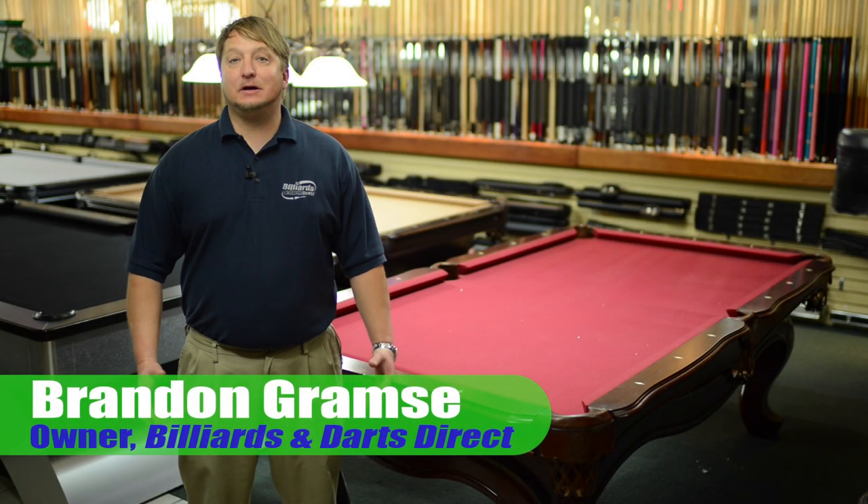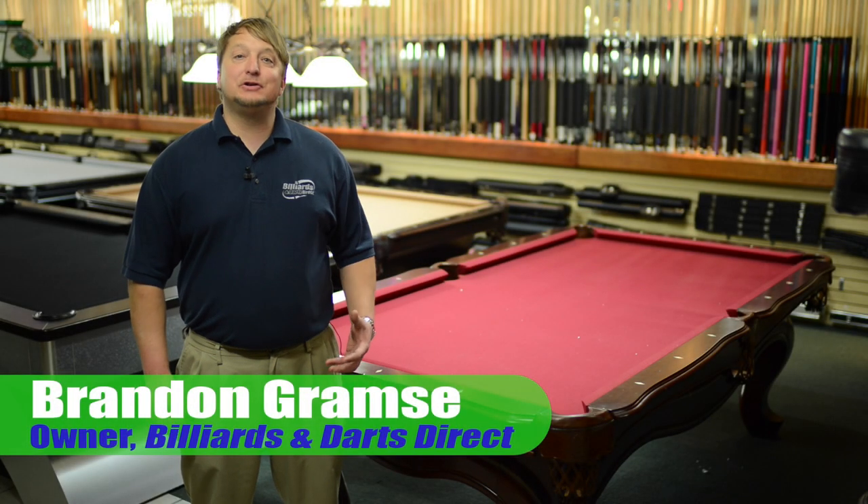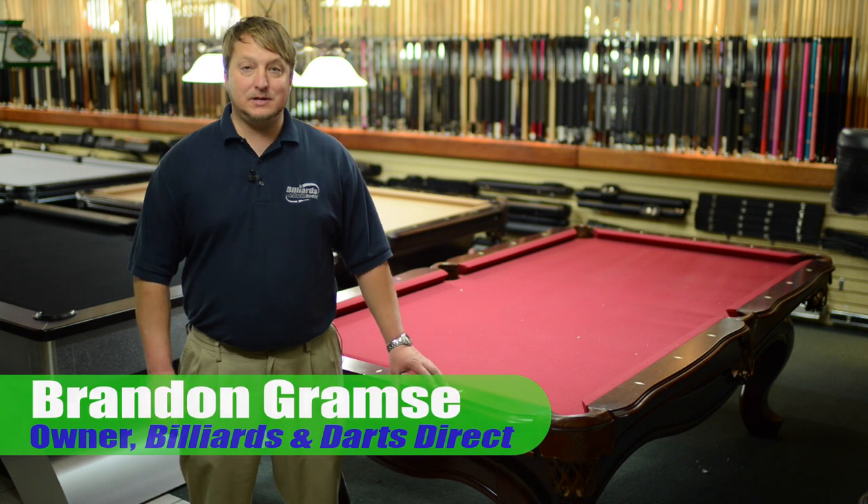Hello, I'm Brandon Grahams. I'm the owner of Billiards & Darts Direct and I'd like to show you our selection of Empire Pool Tables.